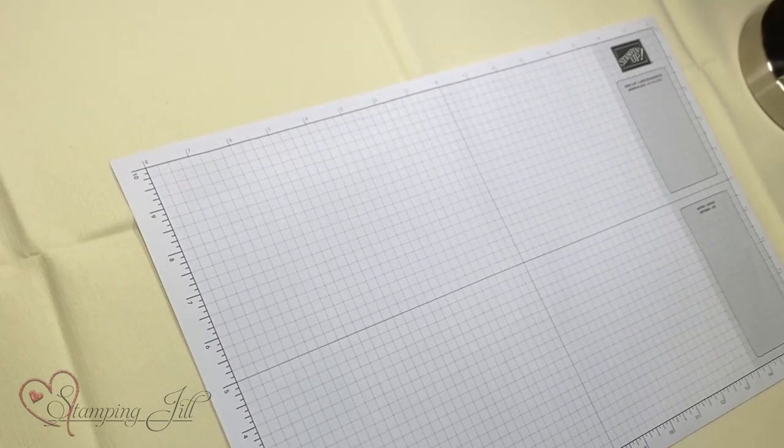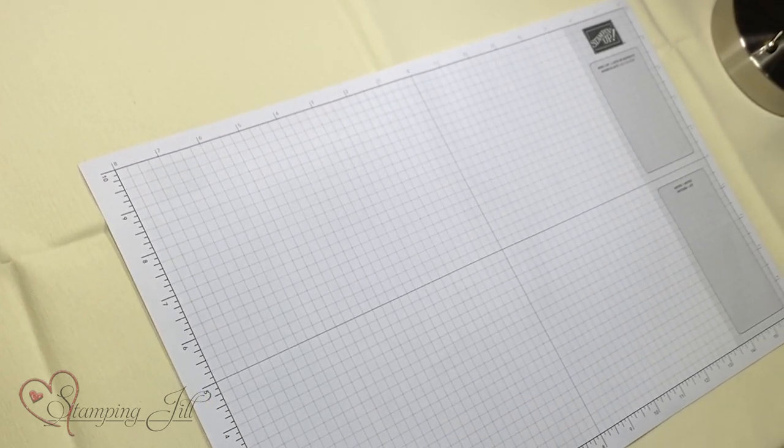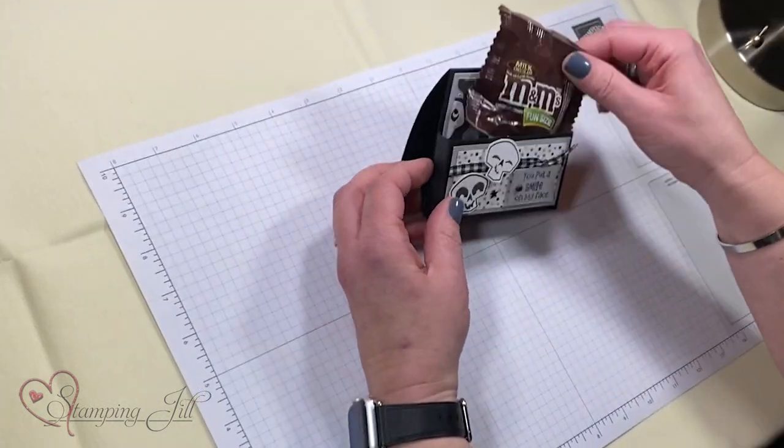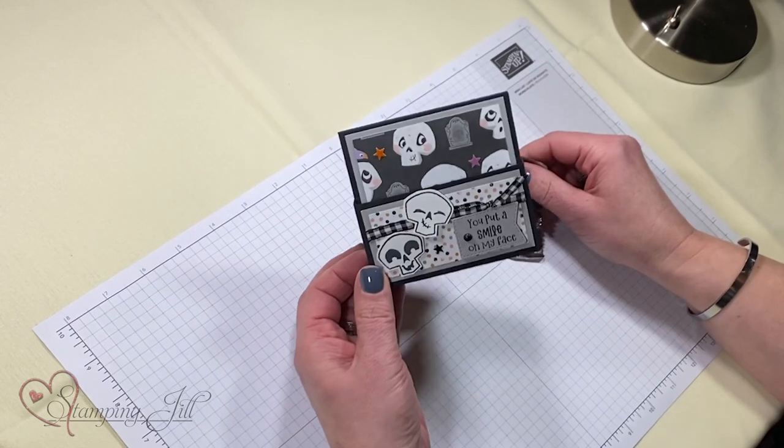I'm going to be demonstrating a couple things for you today. The first one is this little fun fold. It holds a little bag of M&Ms or gum, and it stands up.